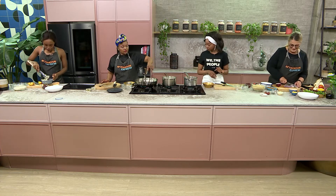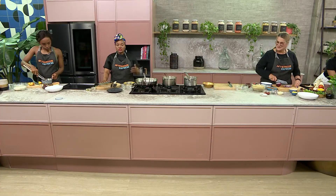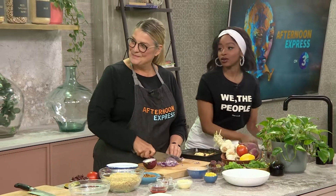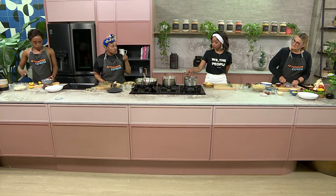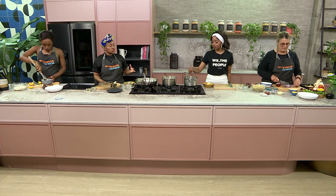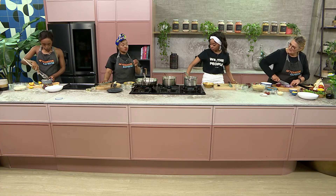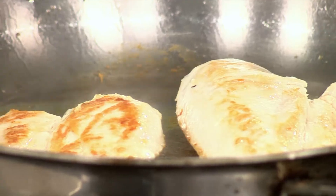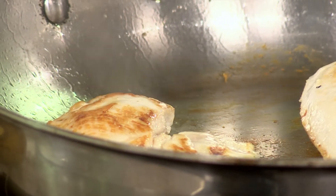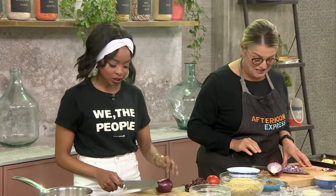Our chicken breast is looking really good. A very important reminder: unlike red meats where you can have it medium or medium rare, chicken and pork must always be cooked through. You have a high risk of salmonella otherwise, and it can be fatal. Make sure the juices run clear — that's how you know your chicken is cooked and ready. I always flatten my chicken breast so it cooks evenly, and you must never overcook it or it'll be dry.